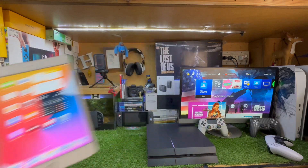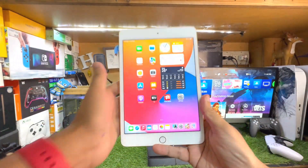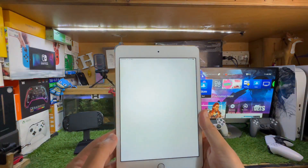For this purpose you just need your iPad and PS4 controller and nothing else. Make sure that you have a PS4 as well.